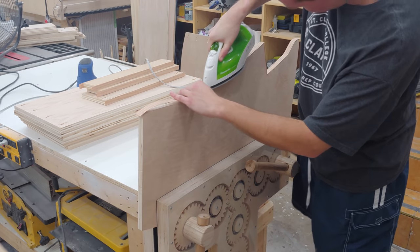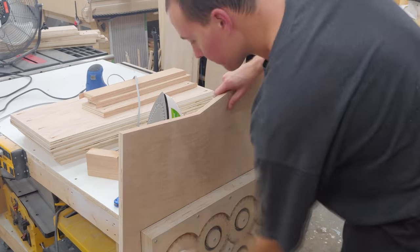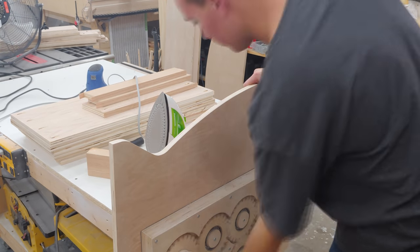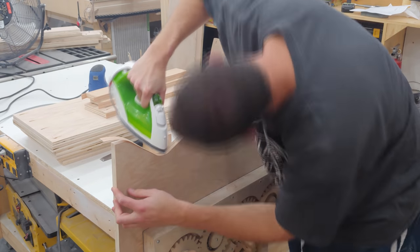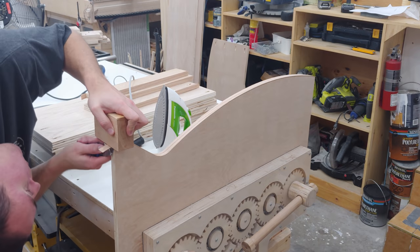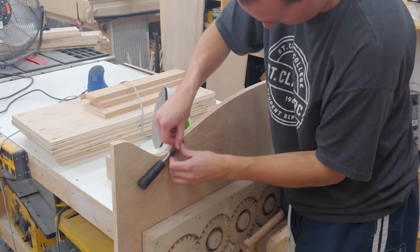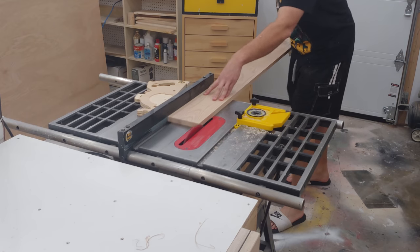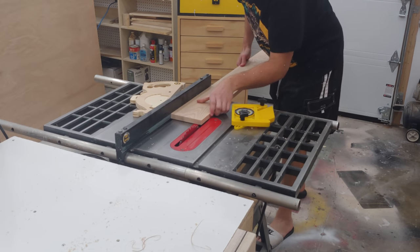I then apply edge banding to the front and back edges of the two sides of the rack. This was a little tricky due to the complex curves, but with a little patience I'm able to get some very nice results. After the edge banding has fully cured, I take a razor to the ends and a sharp chisel to trim the overhanging bits on the edges. Next I take a 1x6x6 piece of red oak and begin ripping thin strips to be used for some homemade edge banding.